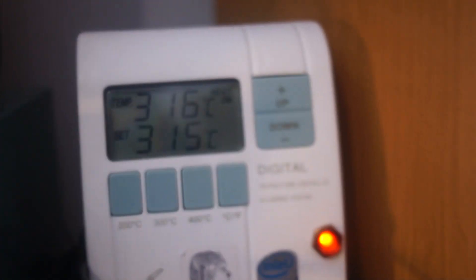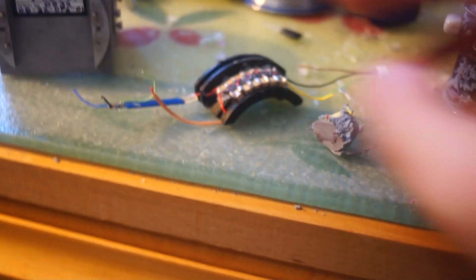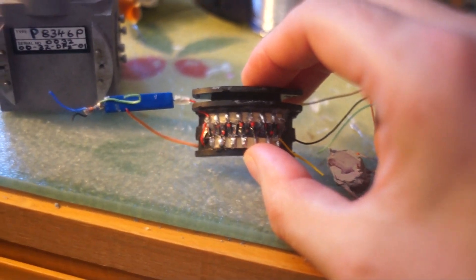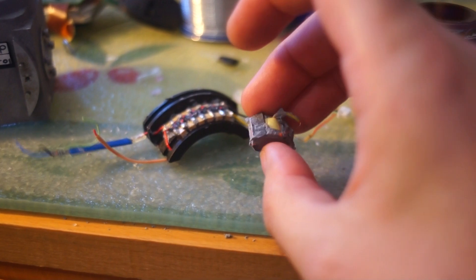I've left my soldering iron on for hours — whoops. It's not the first time I've burnt out elements in them. But yeah, it has this voltage multiplier circuit — capacitor, resistor, and transformer. And basically this whole video is going over the reverse engineering process of it.